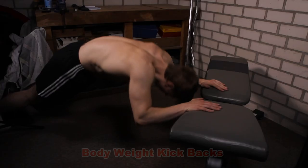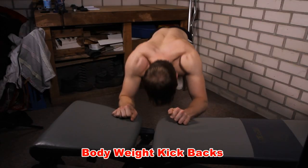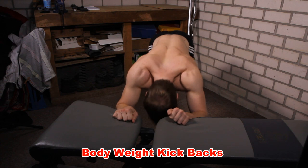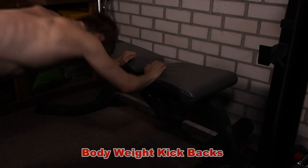A great variation on this exercise is the bodyweight skull crusher or the bodyweight kickback. You basically need something to put your hands on that's stable enough to support your bodyweight, and then it's exactly the same movement that you make. Probably one of the best known exercises for the triceps is the dumbbell kickback.